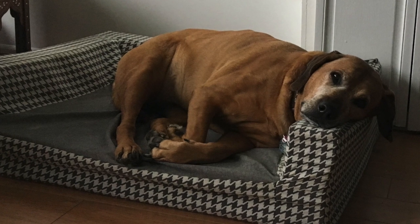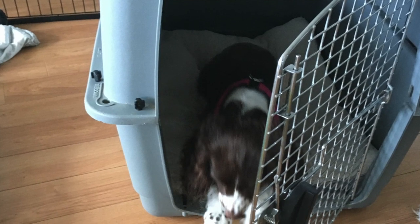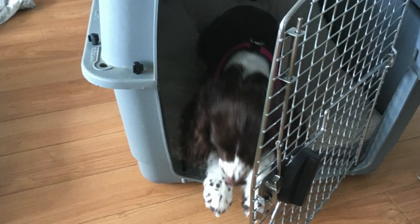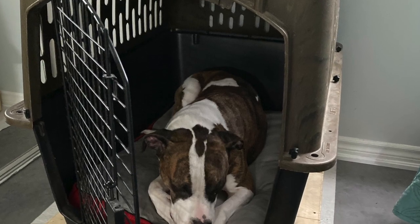What we want to do is start creating a dog that can exist calmly without you in its presence. At first, that may just be going into another room. We like using a crate for this, because then the dog is contained. You can practice this with your puppy or a dog that you've had for a while that maybe has some separation issues.